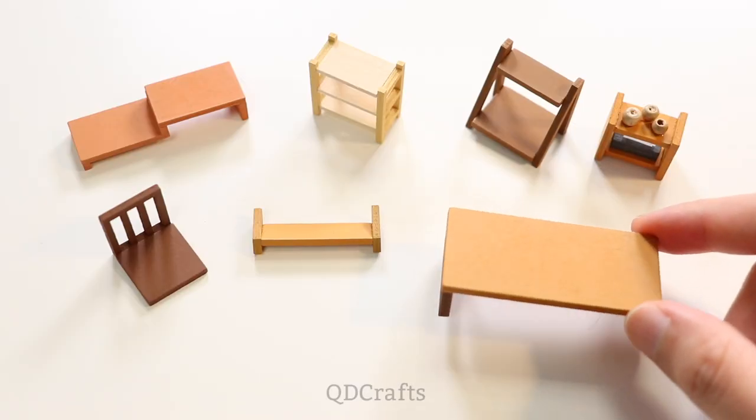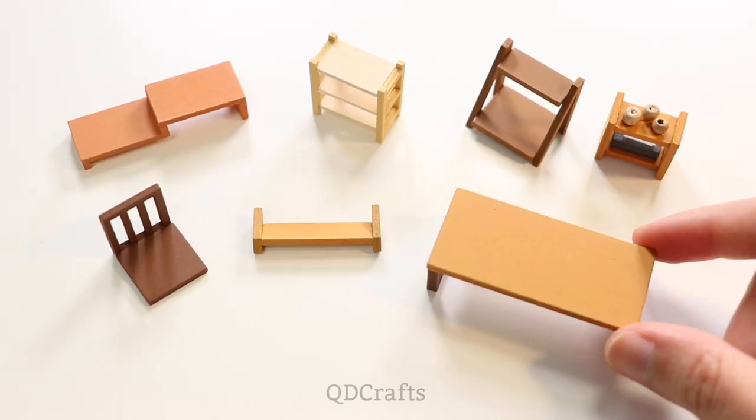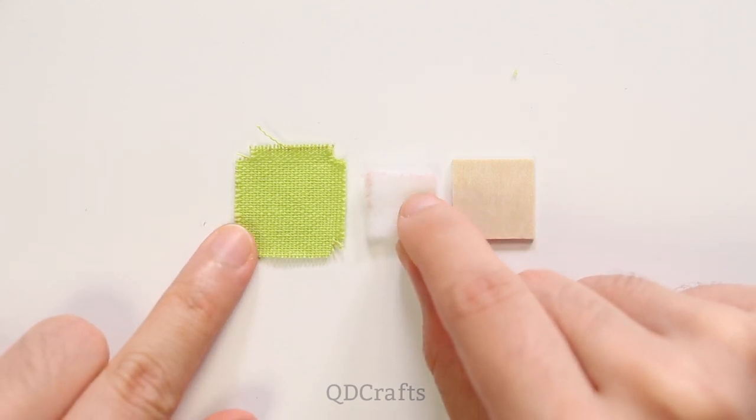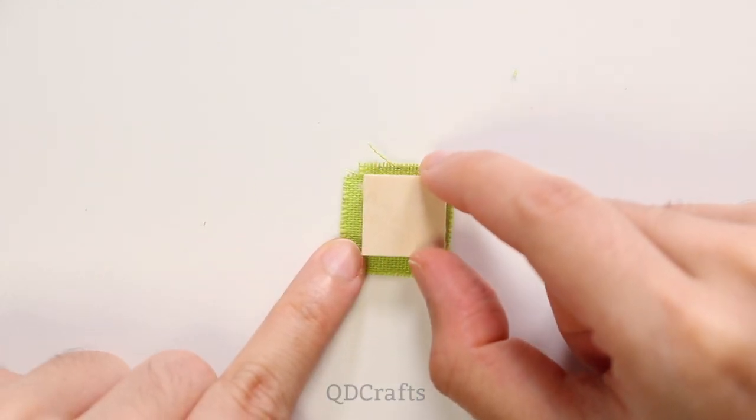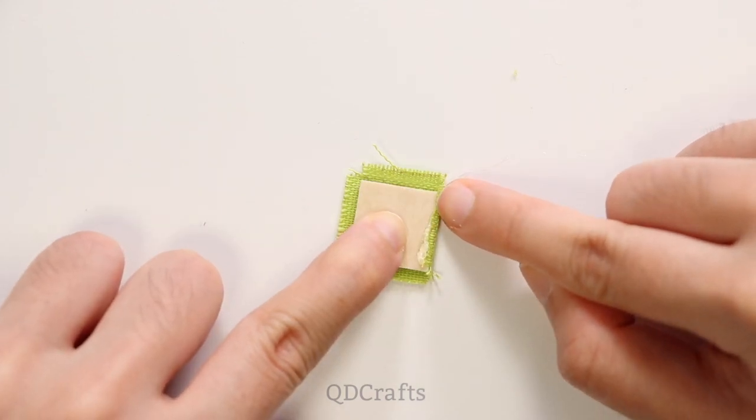Here's the rest of the furniture that were pretty straightforward to assemble. Here I'm assembling a Zabuton floor cushion and I recommend using hot glue to easily get the sides of the fabric to stick onto the wood.